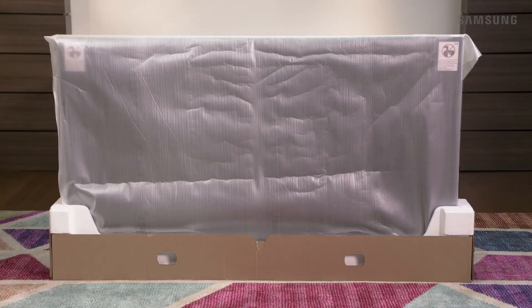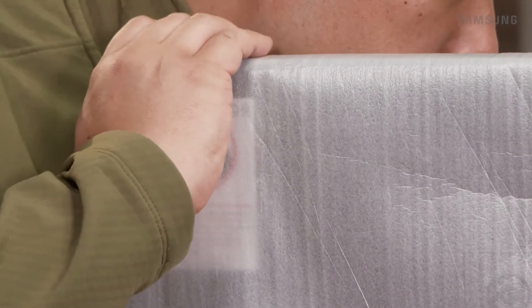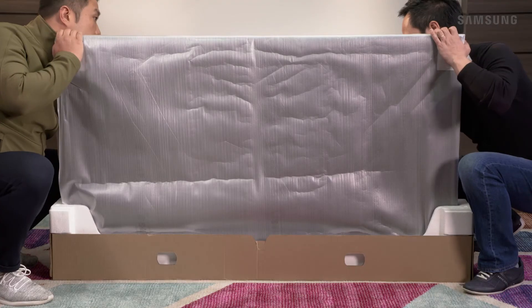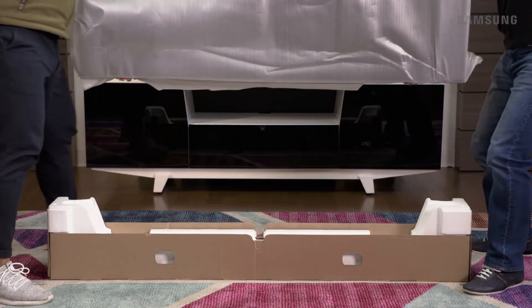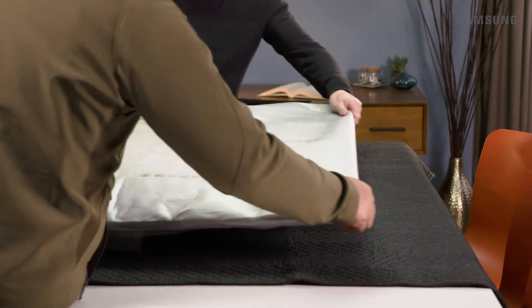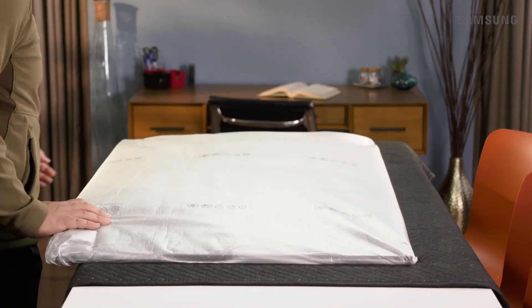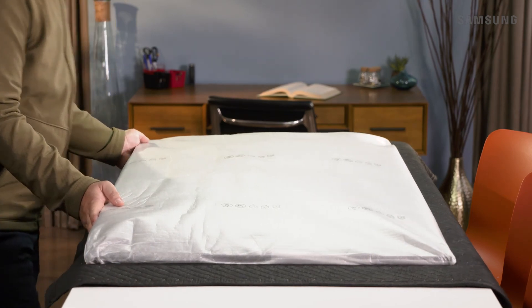Now you're all set to remove your TV from the box. Be sure you keep your hands on the black protective padding — do not squeeze the TV screen directly. Placing one hand on the top corner of the TV and the other hand in the groove near the base of the TV, carefully pick up the TV and place it face down onto the blanket or Styrofoam. Be sure to position the bottom of your television near the edge of the surface. This will be a big help when it's time to attach the stand. Now let's gather all the parts we need to install the stand.